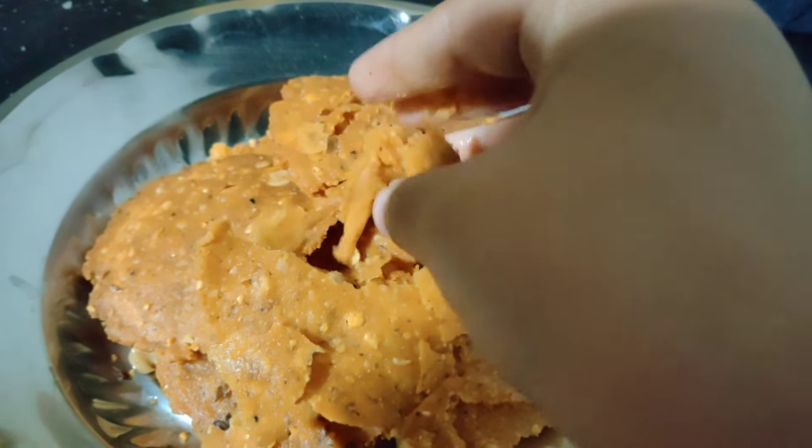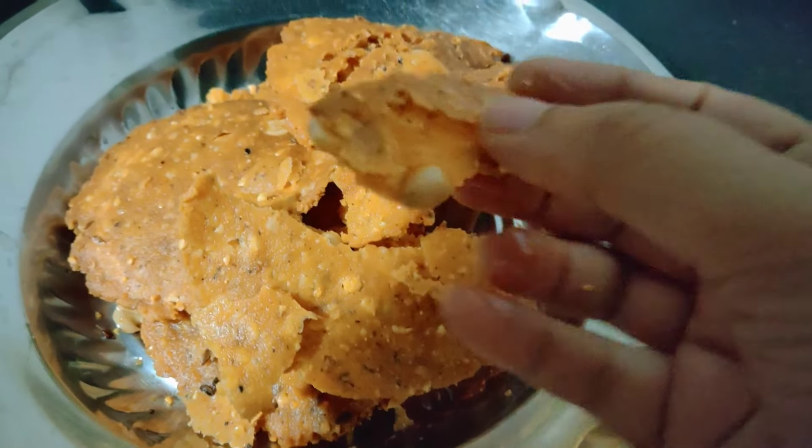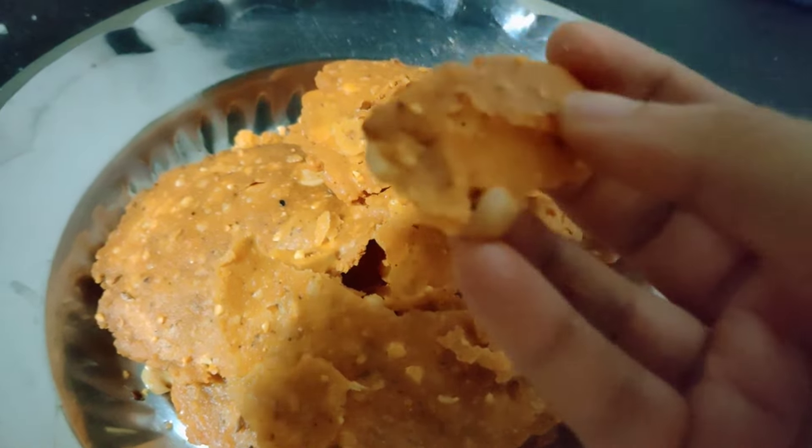It is very good to taste. I will taste it. It is a great taste. It is a great highlight of this recipe. It is a great taste.